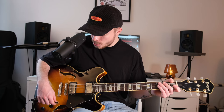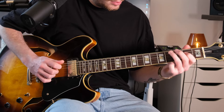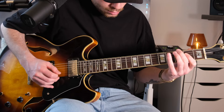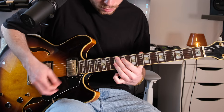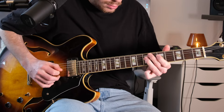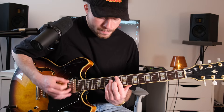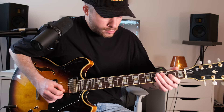Now we go one pickup position further. Now we have both pickups active at the same time. This already sounds somewhat richer in the highs. You can super well cover funky stuff with this – also very cool for single note lines, for example.